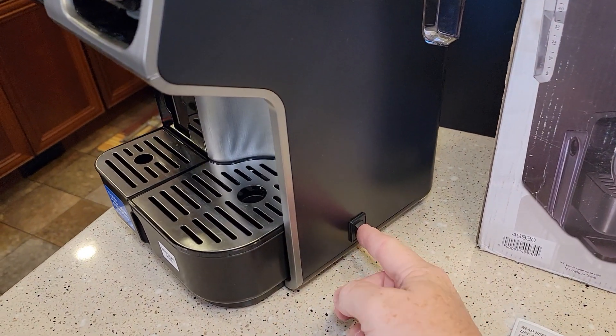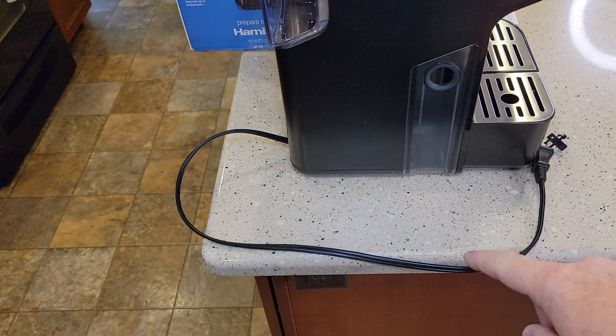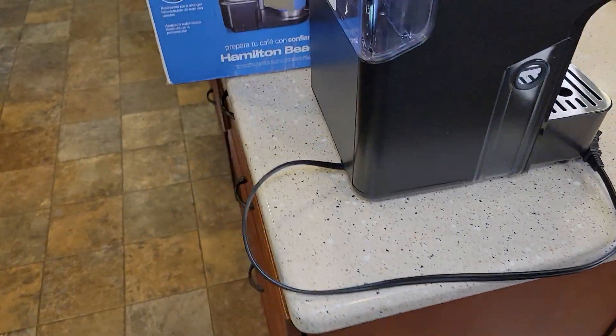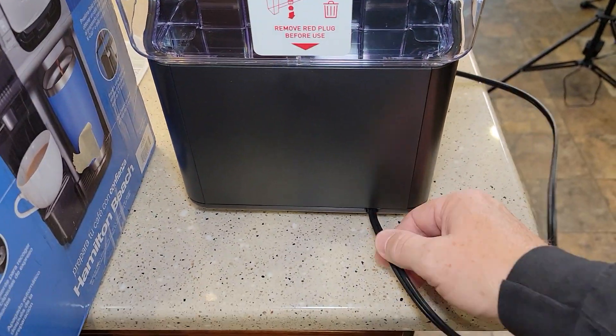On the right side it does have a power switch. The cord is a two-prong cord, it's 26 inches long. Don't forget to remove that red plug on the back. There's no cord storage.